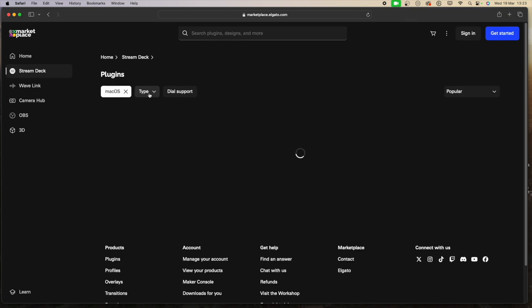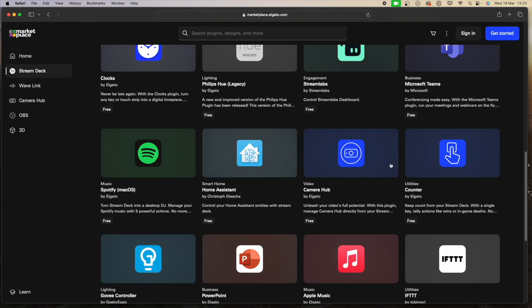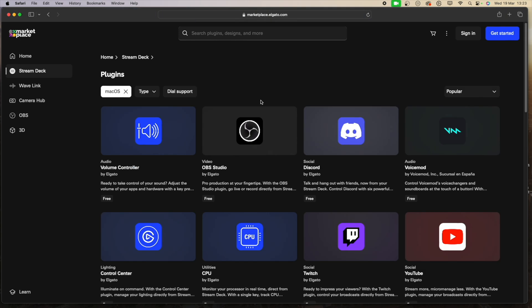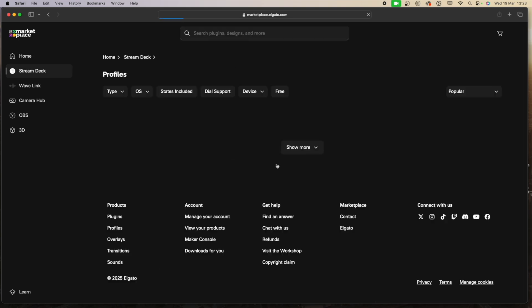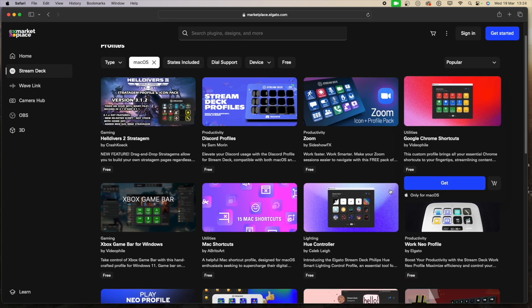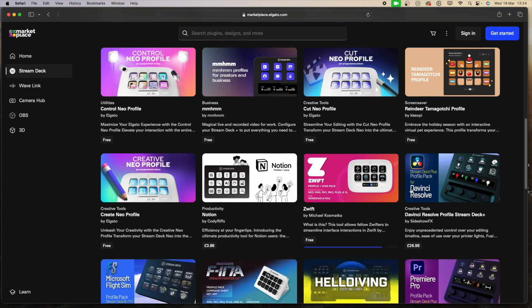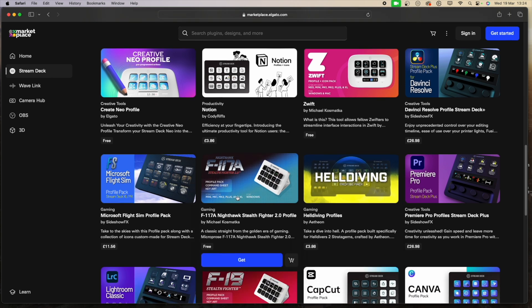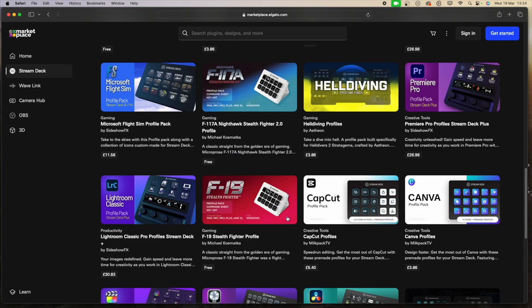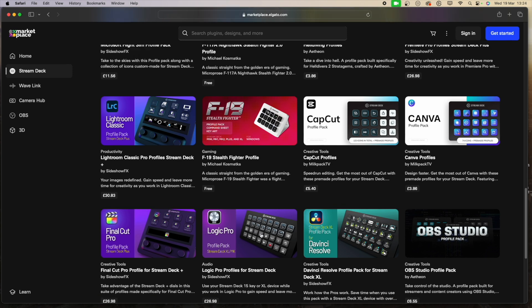Let me show you the Elgato store. You've got plugins you can download — this is where I downloaded the OBS bot profile — and things like Streamlabs, Teams, and IFTTT. Then there are profiles. You've got profiles for Final Cut, Zoom, Google Chrome, Notion for note-taking, CapCut, Canva, DaVinci Resolve, Logic Pro, Microsoft Flight Simulator, and even games like Helldivers and F-Stealth Fighter. The Final Cut one is the one I bought, at $26.98.